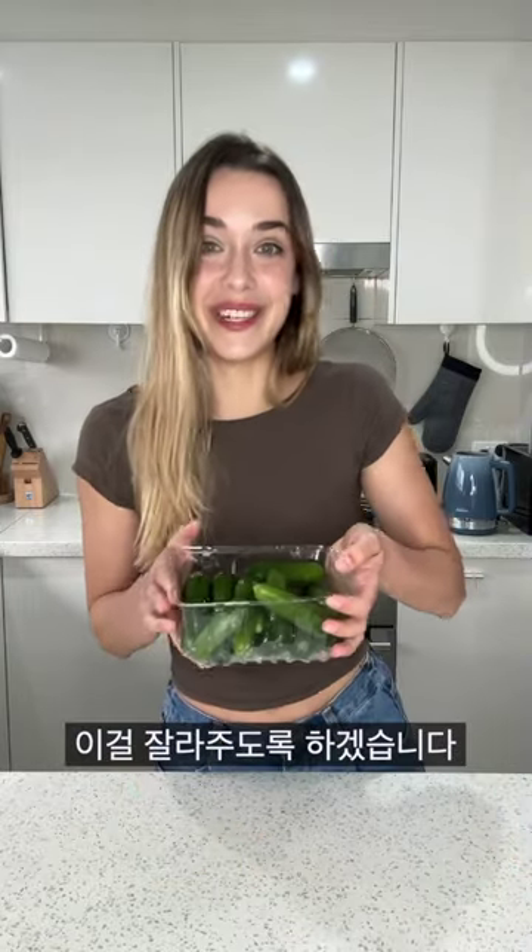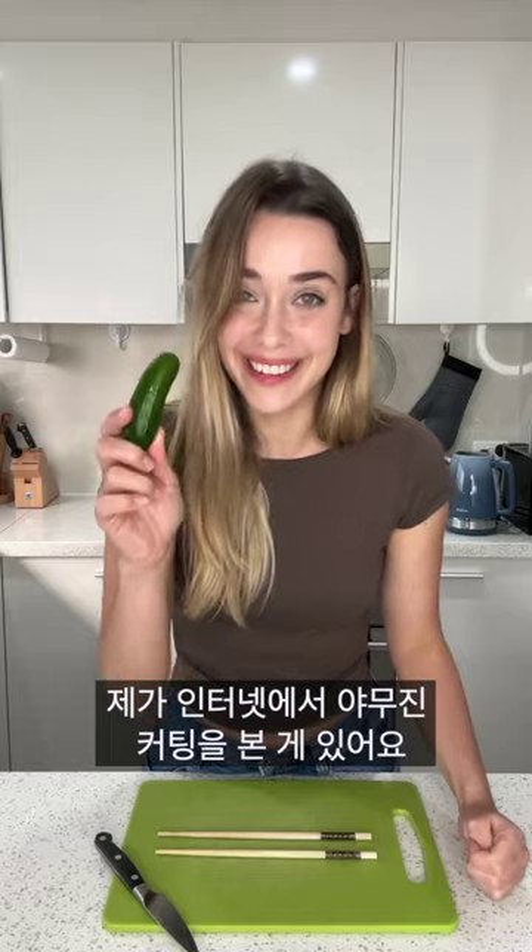First up, all we need is some cucumber, and we're gonna cut these up. To slice these, I'm gonna use a little hack that I saw on the internet. It involves a cucumber and two chopsticks.